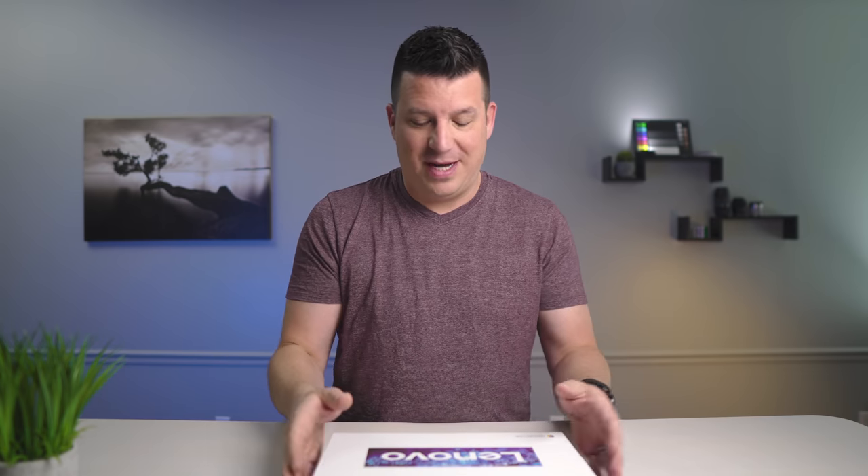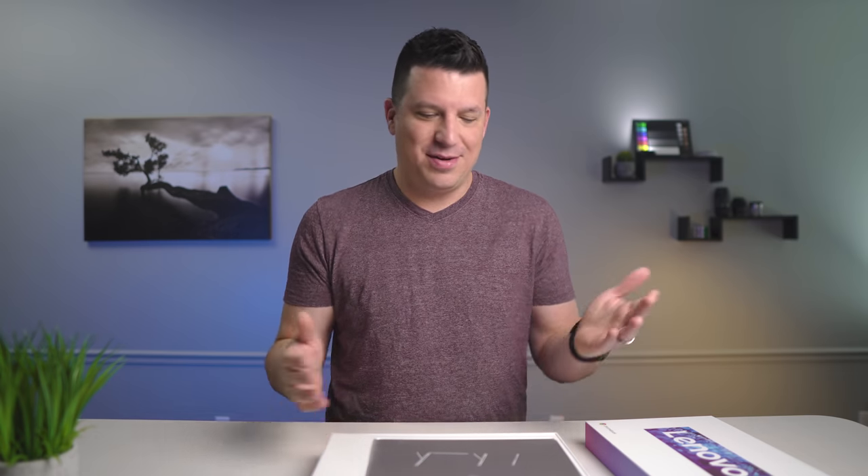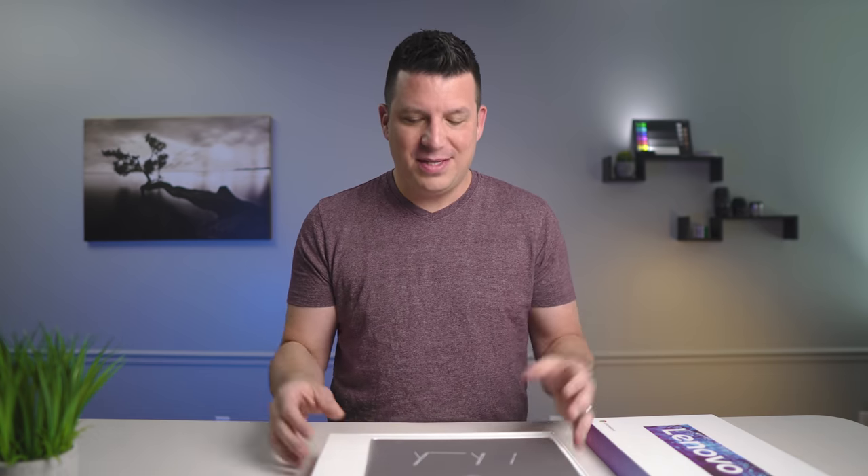So without further ado let's hop in the box. This trend of 2020 is nice boxing for Chromebooks. People in the comments say they can't believe I'm getting excited about a box, but we've been doing this for years and we've always opened brown plain boxes. So to see a manufacturer take a little extra time to add some color - it's just a nicer feeling, especially for a sub-$300 Chromebook.